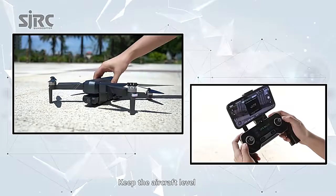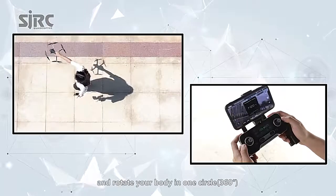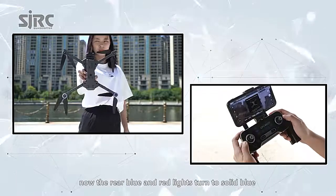Keep the aircraft level. Pick up the aircraft from the back and rotate your body in one full circle, 360 degrees. Now the rear blue and red lights turn to solid blue.